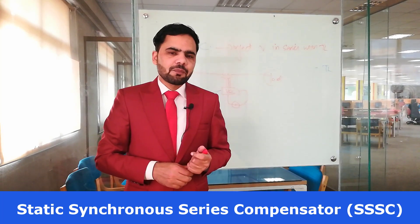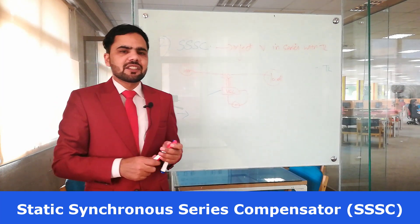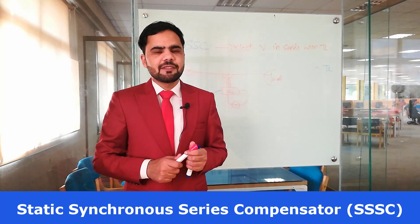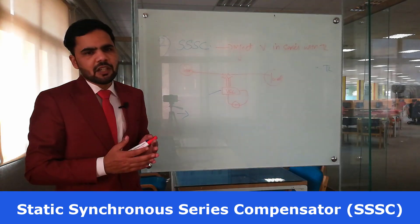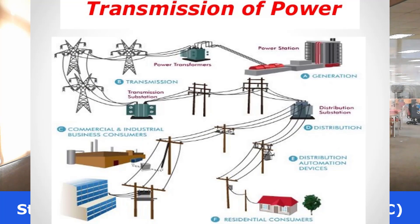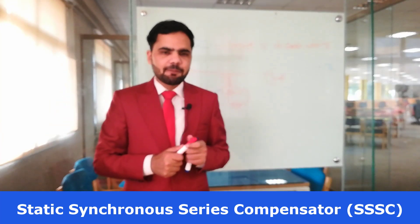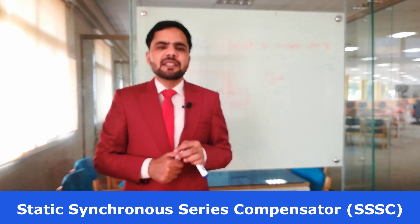The limitations are: it is a costly system, during heavy loading shunt reactors are required, and a control system is required for the proper working of the voltage source converter. This is the basic working principle of the FACTS device known as the static synchronous series compensator, which injects voltage into the transmission line and controls the impedance to improve the power transfer capability of the transmission system. In the next video, we will discuss other important types of FACTS devices.